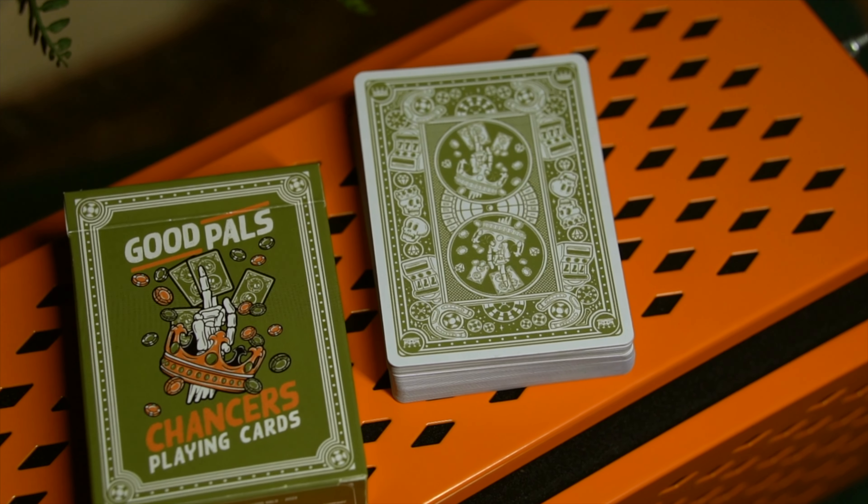NPC's prototype paper stock is getting extremely good. For the back design, it might look like it is the exact same as the original Chancers but in a different color — and that is where you're wrong, because the most exciting feature about this deck is the brilliantly designed fully marked system.